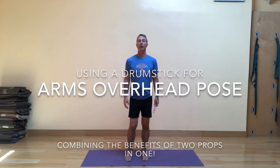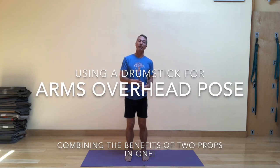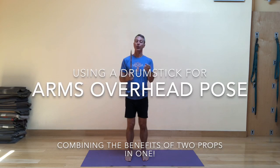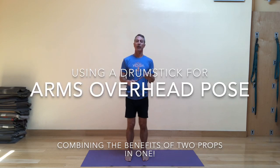Today I'm excited to share with you a new prop that a friend of mine turned me on to. This is a drumstick — an actual wooden drumstick. You can order them online. They're relatively inexpensive but very sturdy and solid, and they can be a nice substitute for other props you might use for certain poses in yoga. I've also been using them for rolling on the body's tissue to create a little action in the myofascial tissues of the body.